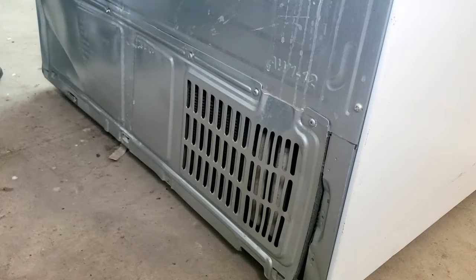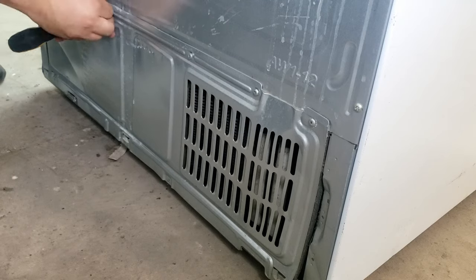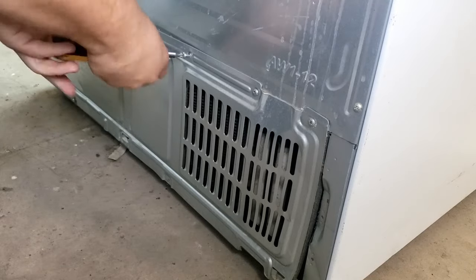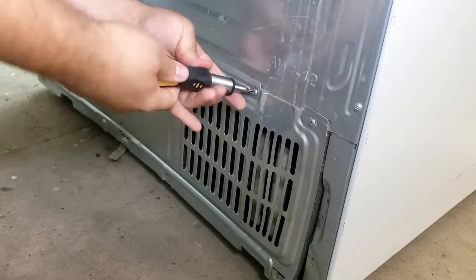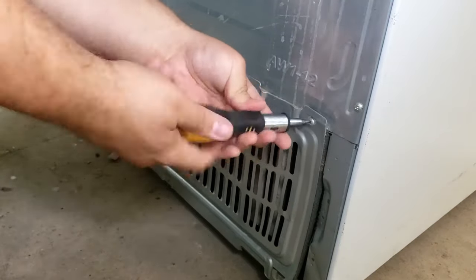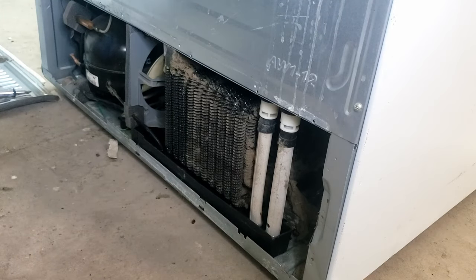Let's start with the drain tubes, since they don't actually involve the evaporator system. Using a Phillips head screwdriver, remove all the screws keeping the metal or plastic cover panel on the back of the refrigerator. There are typically eight to ten screws that hold it in place, hiding the drain tubes, compressor, drain tube tray, and condenser coils — which you should clean in the process to help your fridge run better regardless.